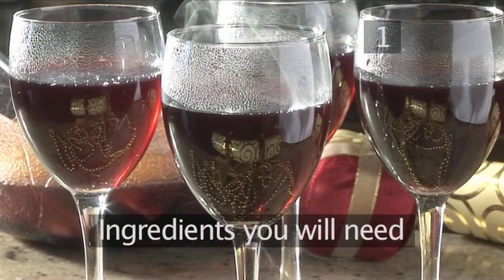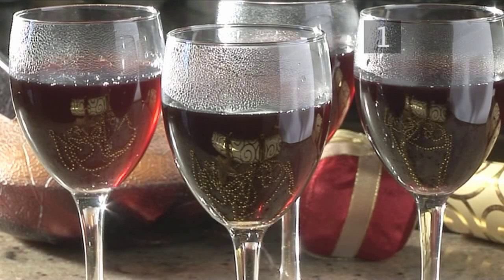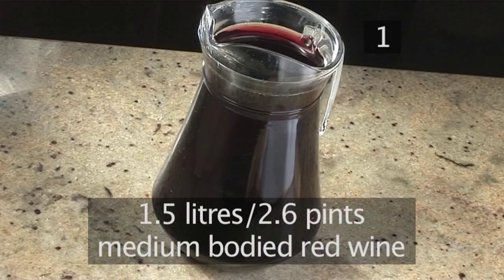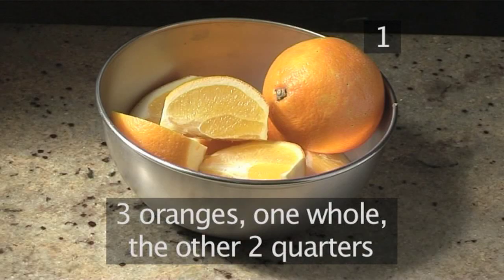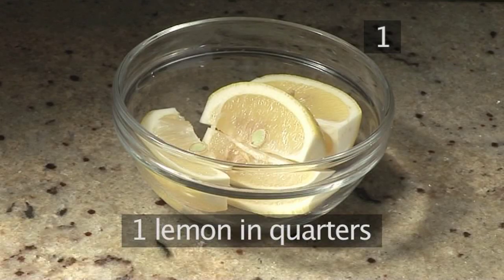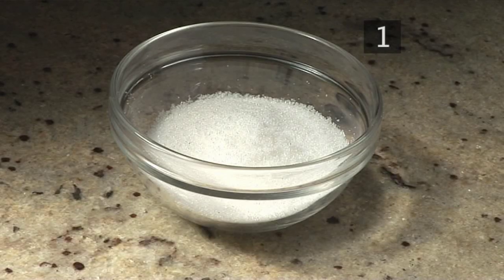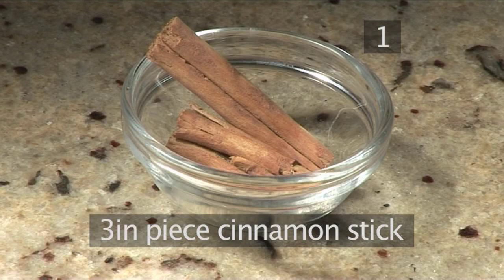Step 1. You will need the following ingredients to serve 4 people: 1.5 litres of medium bodied red wine, 3 oranges — 1 whole, the other 2 quartered — 15 cloves, 1 lemon in quarters, and 6 tablespoons of sugar.